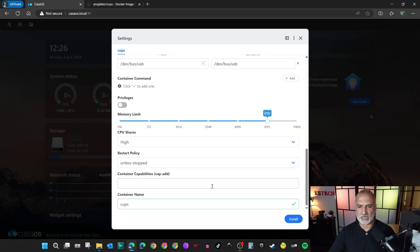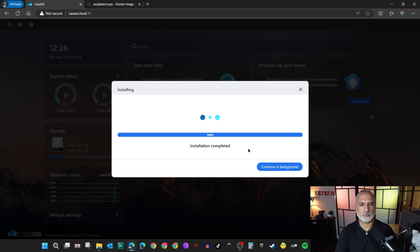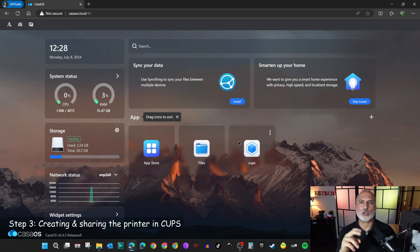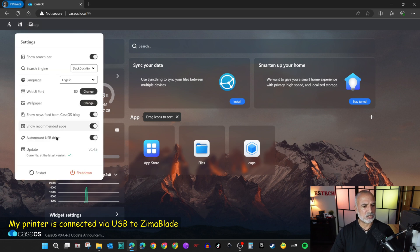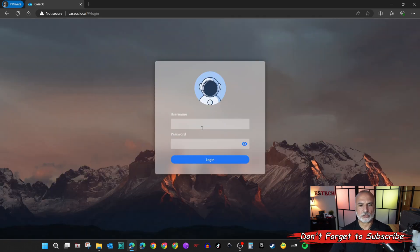This is everything you need to fill in, so now click on Install and the installation will start — it shouldn't take long. The installation is now complete and CUPS server is installed. Now that CUPS is installed, we need to restart the Zima Blade so it can detect the printer. Make sure the printer is turned on and connected to the Zima Blade Server. Click on Settings and then Restart, confirm with Yes, and it takes a minute to restart.